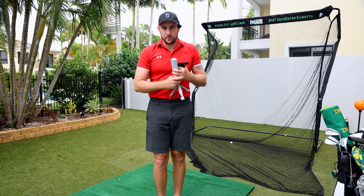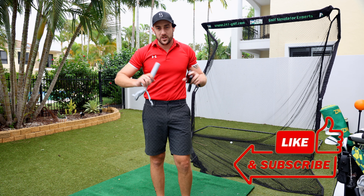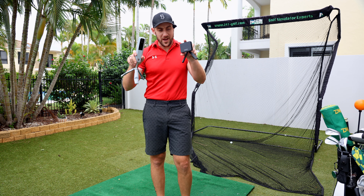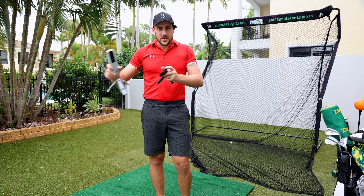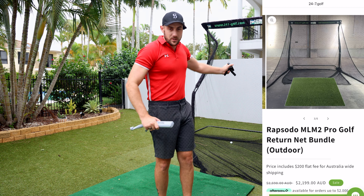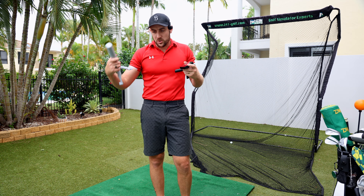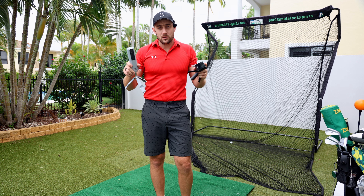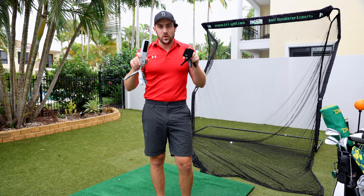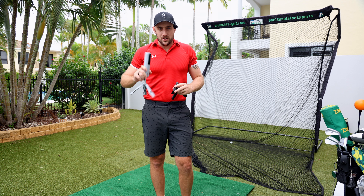Welcome back to another David Maxwell Golf video. Today I wanted to try something I haven't done before — I've never taken these two units outdoors into a net like the 24/7 Golf Net and compared them, getting the actual data to see what's better on individual shots, shot data, and how close they are in relation to ball flight and shot shape with a wedge, 7 iron, and a driver.